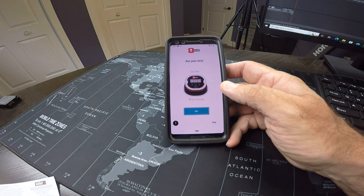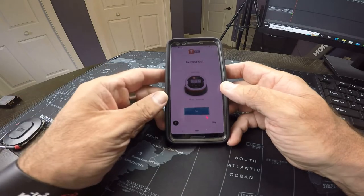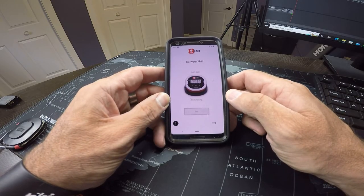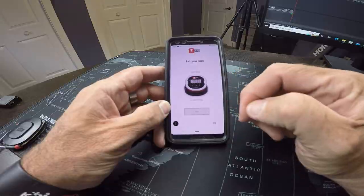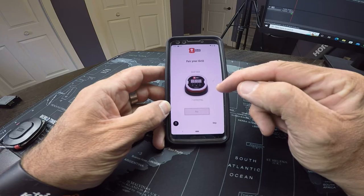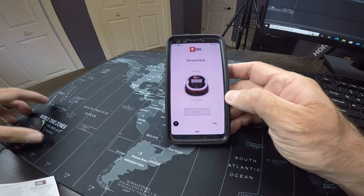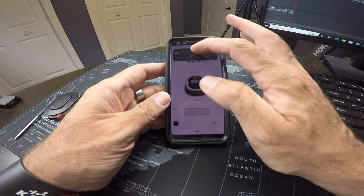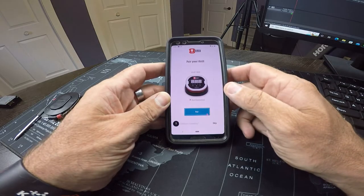It is finding the unit that I have — that's the same iGrill 2. We'll pair it up. I did get a pairing request, so I'll go ahead and allow it to pair with the phone.